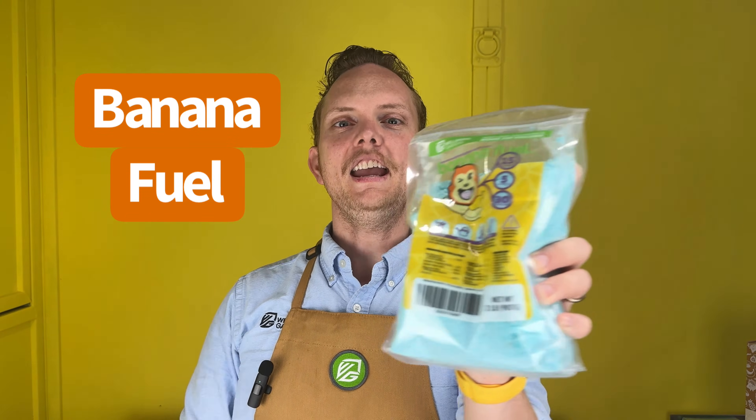This is BananaFuel. It's our number one selling fertilizer product. Customers love it. Some have gone as far as to call it a miracle in a bag. Trademark pending.